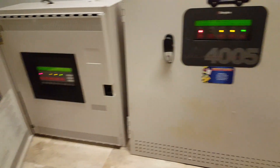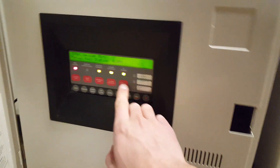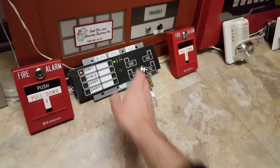Alright, everything was a little bit hectic, but anyway. Let's put a reset in the 4010. And put a reset in the 4005.